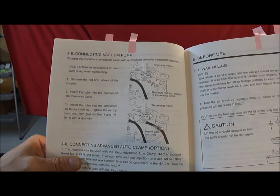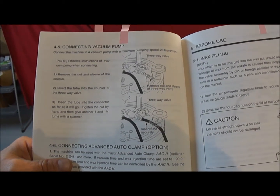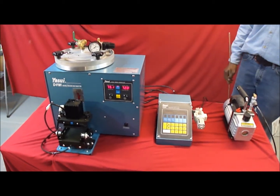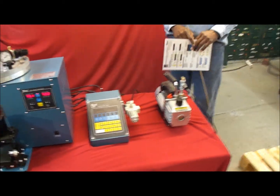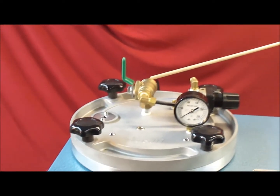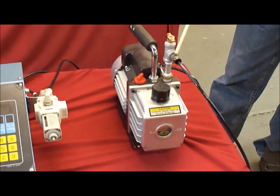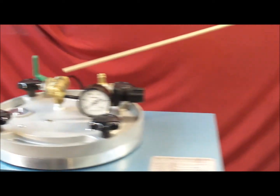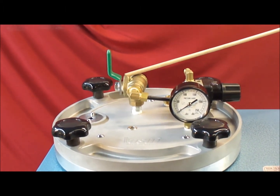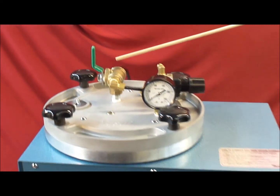When connecting the vacuum wax injector, several fittings must be hooked up properly and securely to avoid any leakage that could affect machine operation. For the vacuum pump, connect the black air hose to the pressure fitting on the back of the wax injector, then route that hose over to the vacuum pump. The three-way valve on top of the vacuum wax injector should always be released each evening to avoid a continuous vacuum pull, which could draw oil into the wax injector.